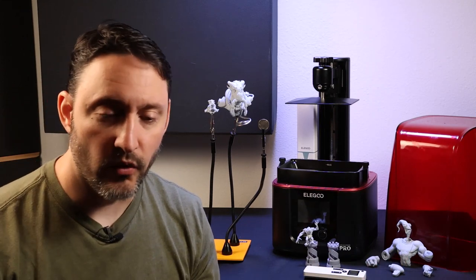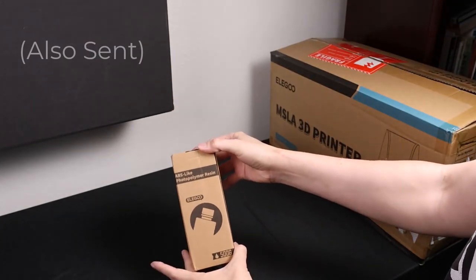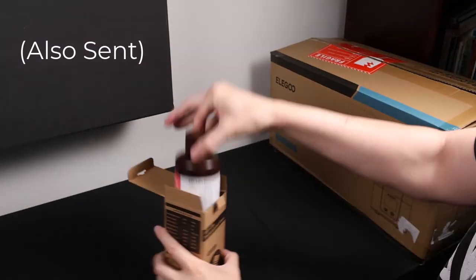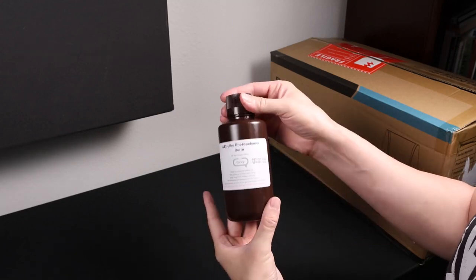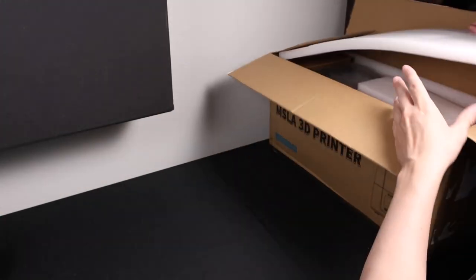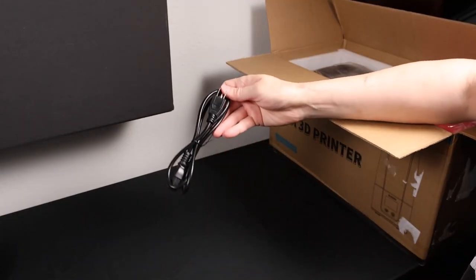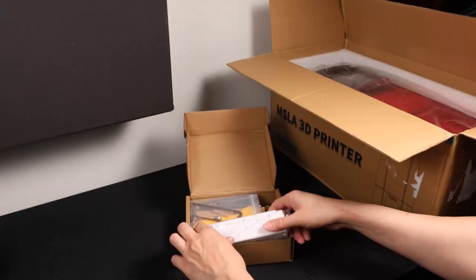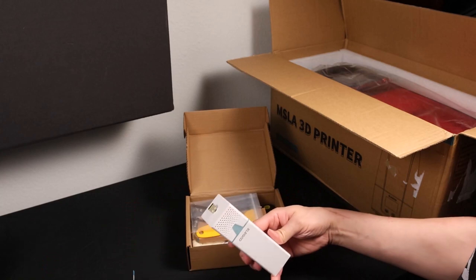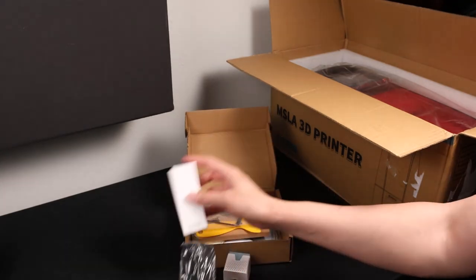Alright, let's get into the video. Here's the ABS-like polymer resin gray — shake up the bottle before using, wear gloves and mask when using, keep away from children and dust. Here's the power cord, here's the tool kit, and here we have a mini air purifier.